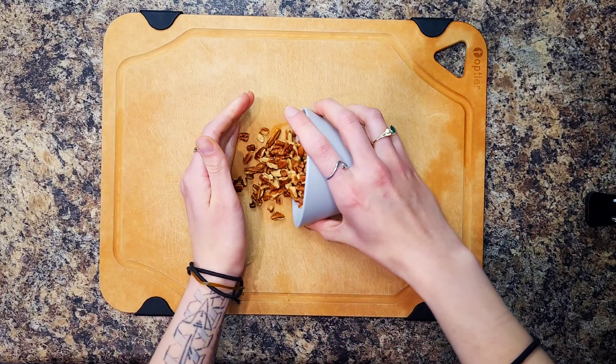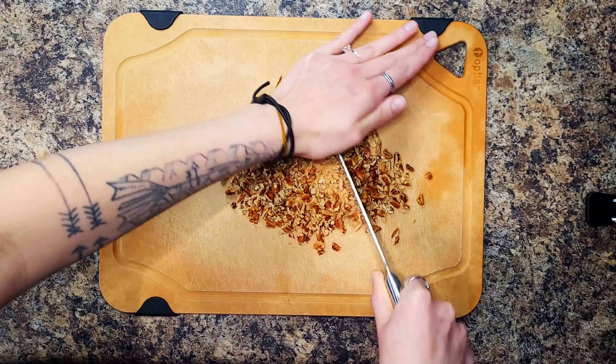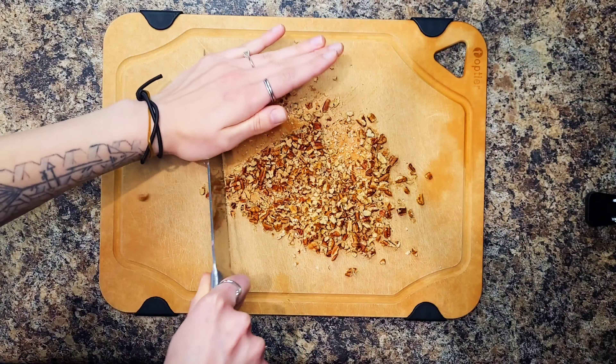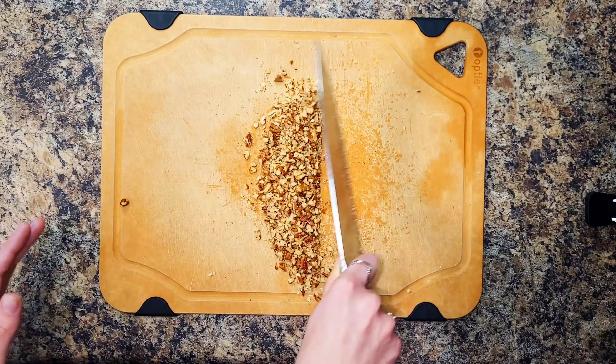You're going to start by adjusting your oven rack to the middle position and preheating your oven to 450 degrees. Then wash and dry all your produce. Finely chop your pecans or crush them in a bag with a heavy pan or rolling pin.